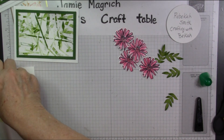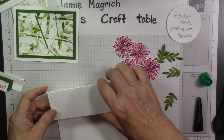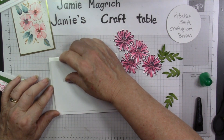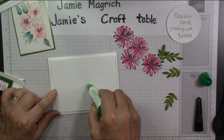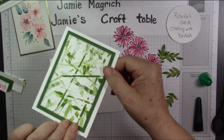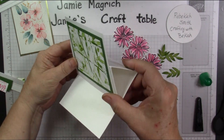Now I'm going to bring in my card base. I've scored two and a quarter and four and a quarter. On this two and a quarter inch section is where we're going to glue this panel down, so we're going to center it up. How I find where the glue needs to go is I actually turn it over so it's sitting on top of my card, and then I know I just want to put the glue down here. I don't want it to go over that fold line because then it'll glue to the front of the card. Now we're going to center this up — when I fold it, it'll make that easel. Perfect.